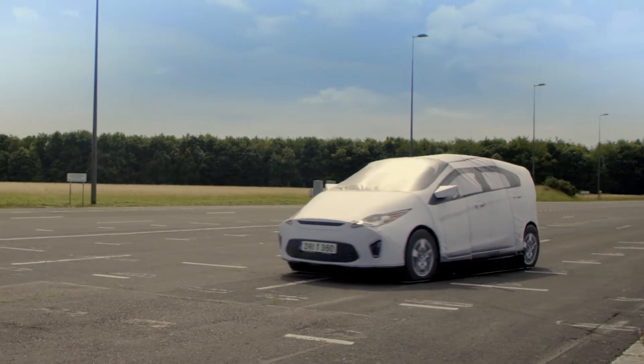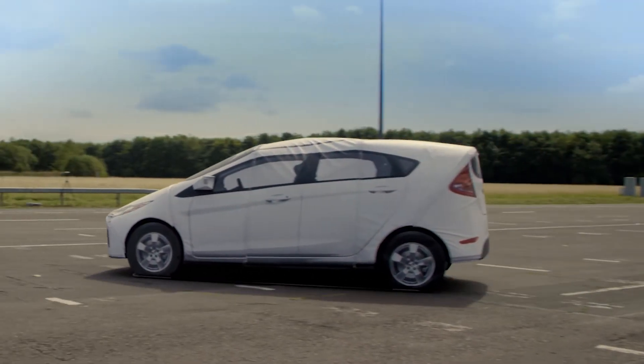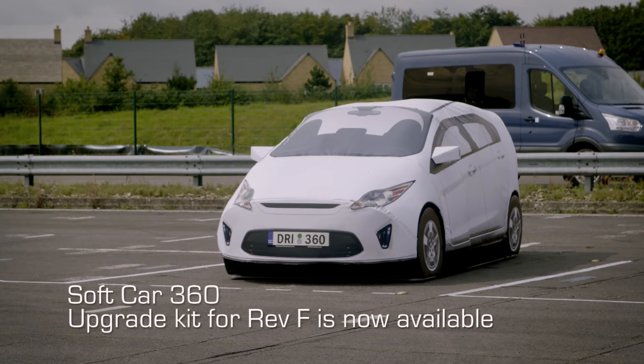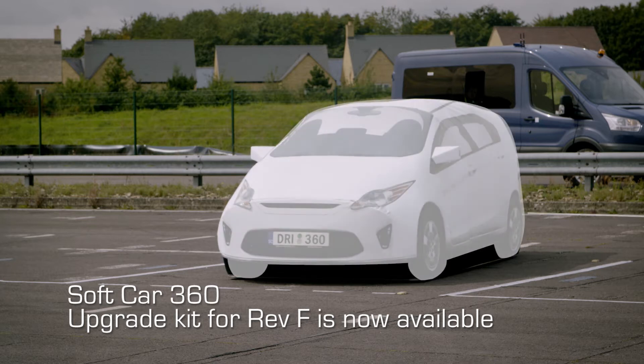The model of car manufactured by AB Dynamics seen here is the Soft Car 360 Revision E, and it's been approved as the global vehicle target for Euro NCAP 2018 standard. It has reflective features on the lights and the number plates, and it's visually representative and has the radar signature of a real car.